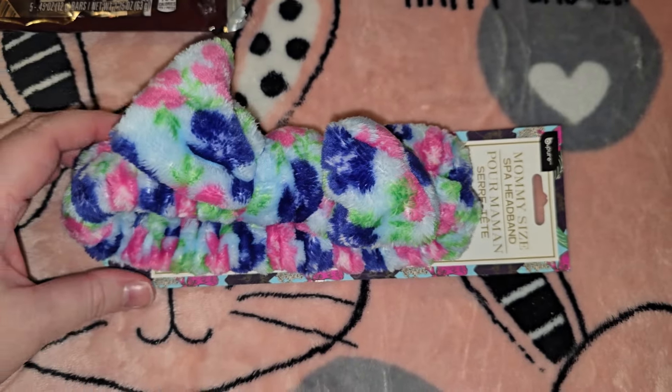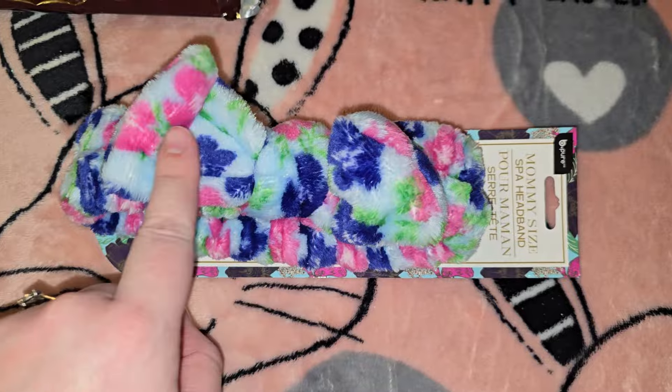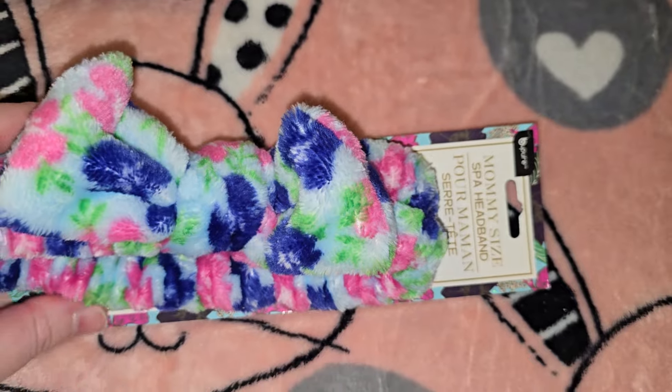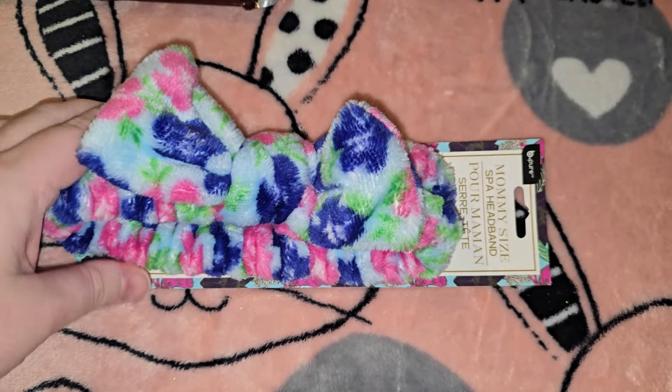Then they had these — baby blue with pink and purple, and ones with a baby pink background. The cool thing is they had a mommy size and a mini size for a little girl, which I thought was so stinking cute. That's for Kaylee.